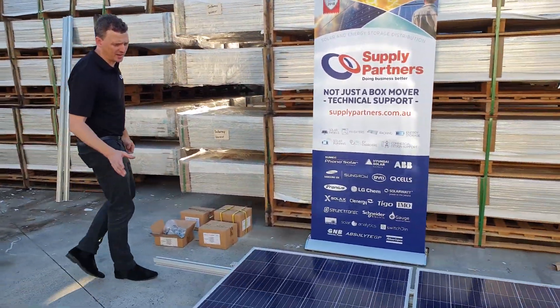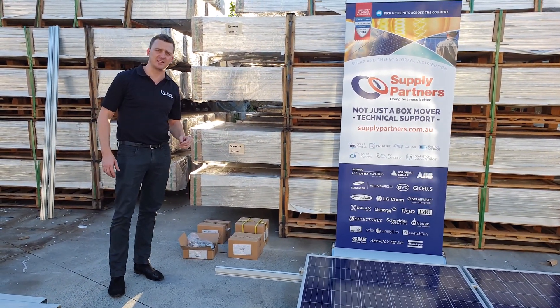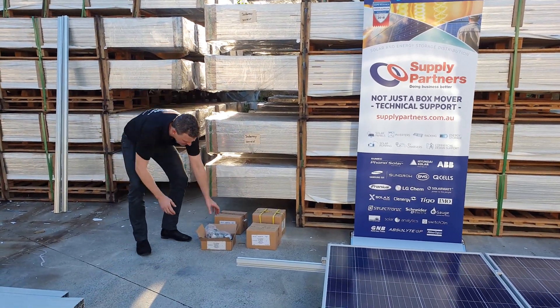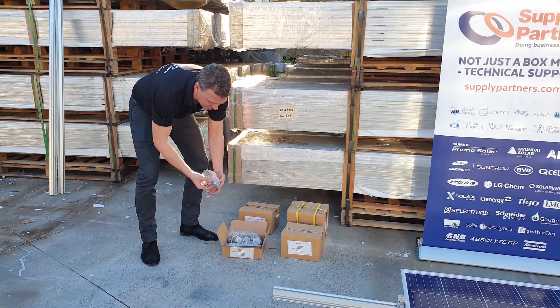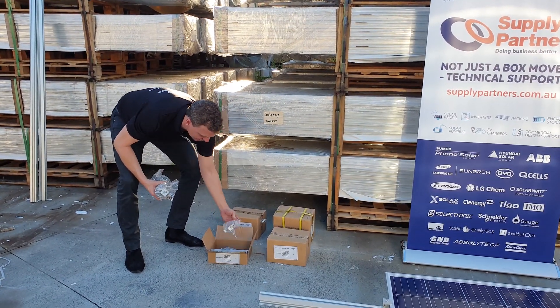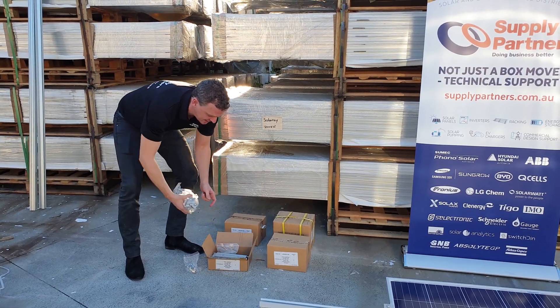As you can see, this universal mid and end clamp solution is really efficient. You don't need so many different sizes of mids and ends anymore. And the beauty is they come in a pre-packaged kit. This here is the four panel tin kit. It comes with the solar panel cable clips, the mids and ends, your earth lugs, your screws, your splicers and your tin feet.